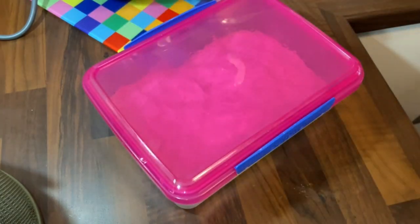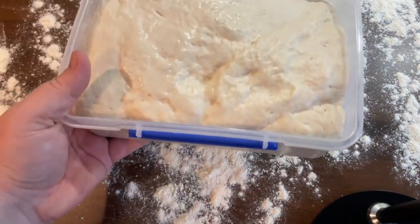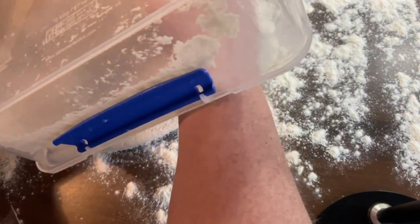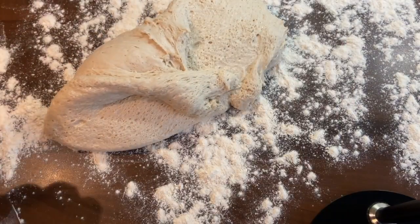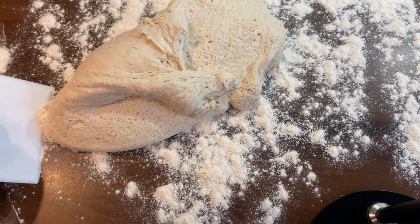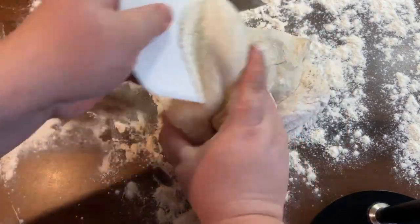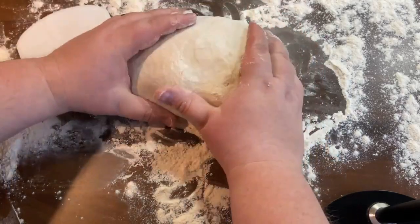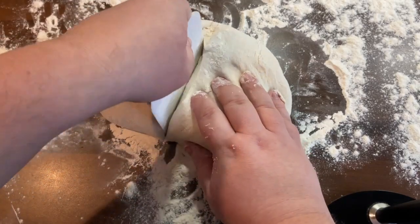We're going to leave it there for about an hour to an hour and a half until it's doubled in size. After that, we dredge our board with flour and tip out our dough — you can see it's doubled in size nicely. We're not going to knock the air out as you usually would with dough, because you want those air holes — that's what gives it the irregular crumb when you open a good baguette. I found a scraper, you'll be pleased to know.